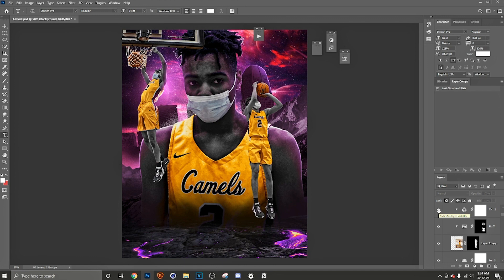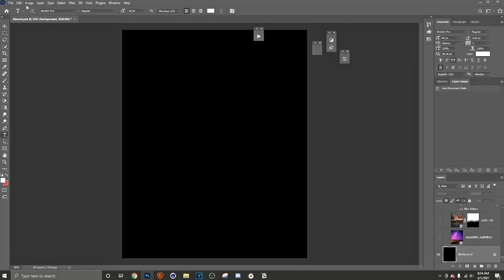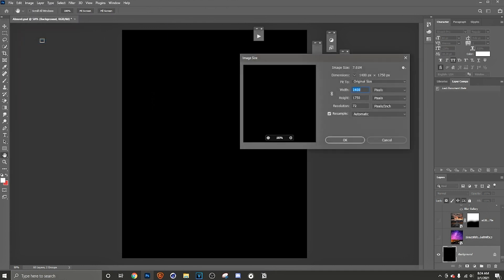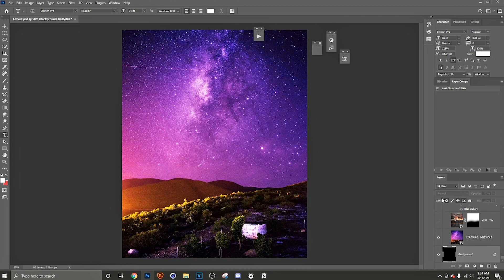Quick shortcut: just hold down Shift and go all the way down and it'll take everything away. So we got a blank canvas. First of all, let's start with the size — 1400 by 1750, resolution 72. I don't really change the resolution, but this is the size I use. It's good for Twitter and Instagram.